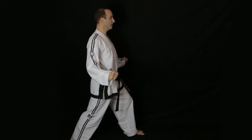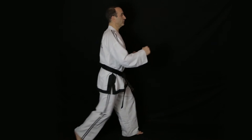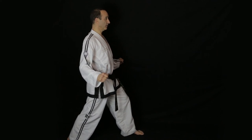The front snap kick is used for targets which are close, so the knee is still bent when you make impact. Avoid overreaching — extending the leg and leaning back to get the reach. The body should remain upright at all times.